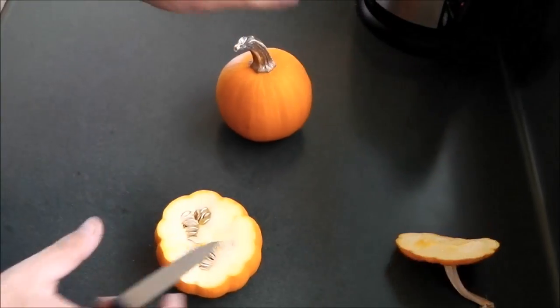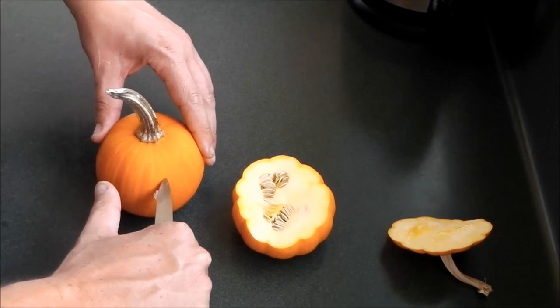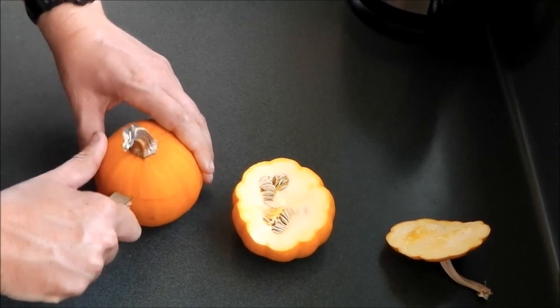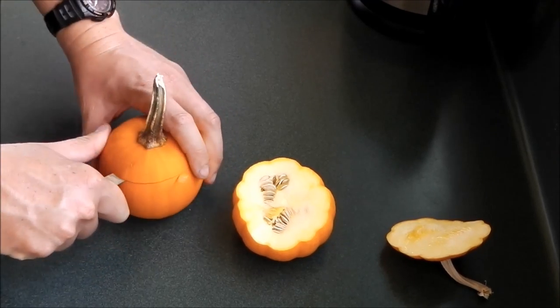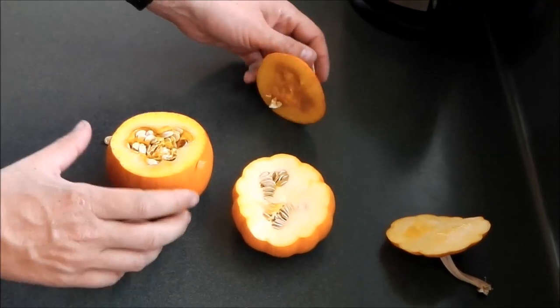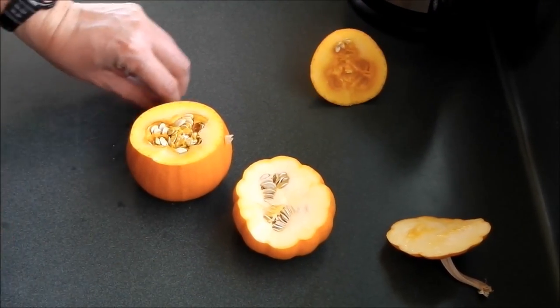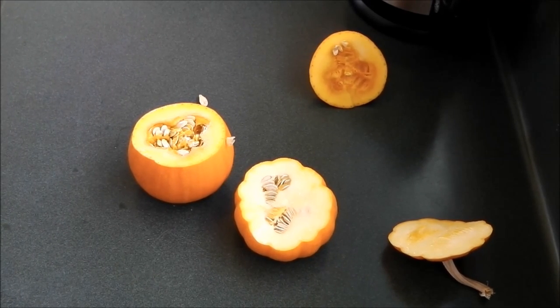There we go, so it looks a bit like that. I could probably have cut that one a bit deeper down but that's okay, we'll see how this one goes. Knife goes in, go around — there we go. As you can see there's the inside of the pumpkin. Now the next step is to scoop that out; I just use a teaspoon, which I've found to be the easiest thing.